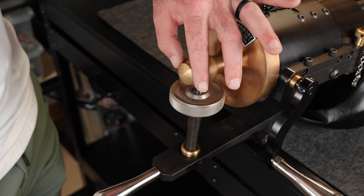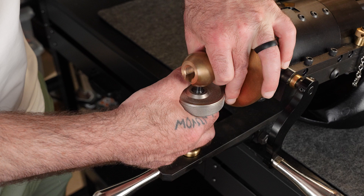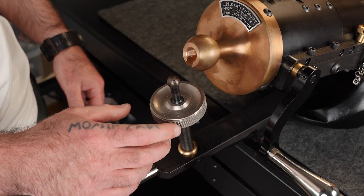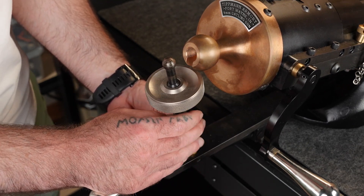Next, remove the elevation knob assembly from the end cap assembly and traverse arm. To do this, unscrew the cap to free the top of the elevation knob assembly from the end cap assembly. Then unscrew the elevation knob assembly from the traverse arm, maneuvering the Gatling gun as needed.